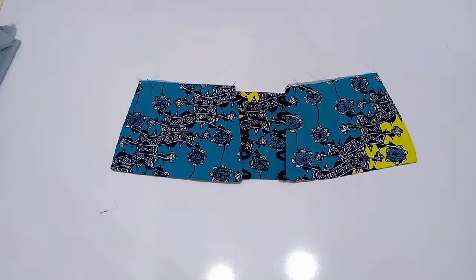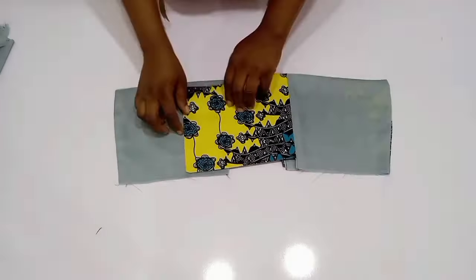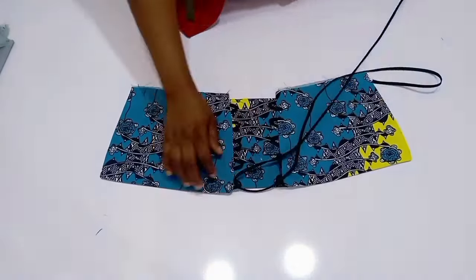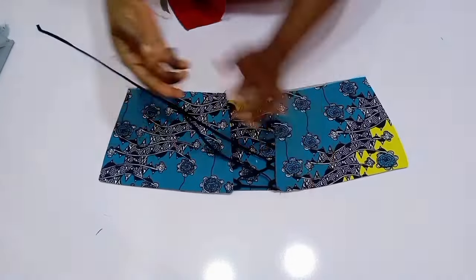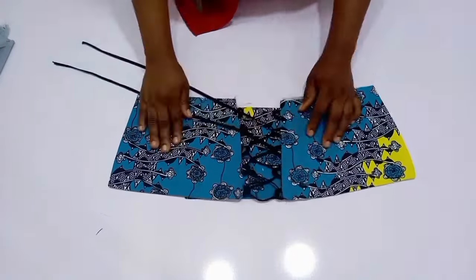This is definitely the end of this tutorial — these are the two ways you can create a modesty panel for your corsets. I hope you guys enjoyed it. You can see how neat it's looking, and I'm going to lace it up for you guys to see. If you haven't subscribed, please subscribe, like, and share this video to get more people to see it. I will see you in my next one — bye!